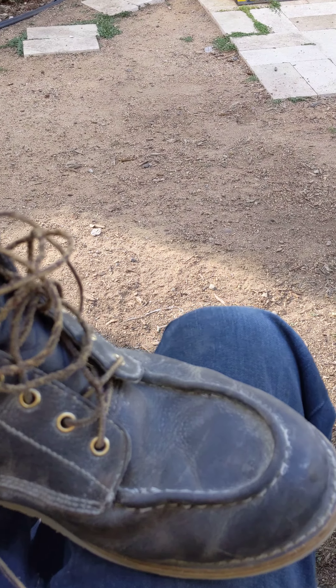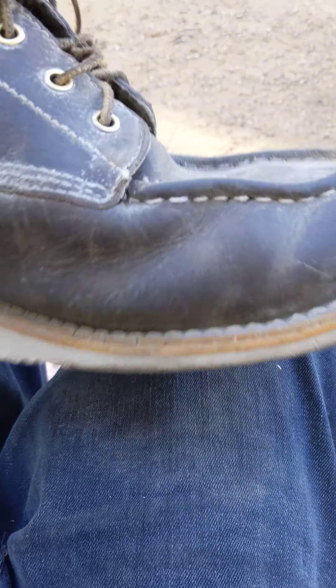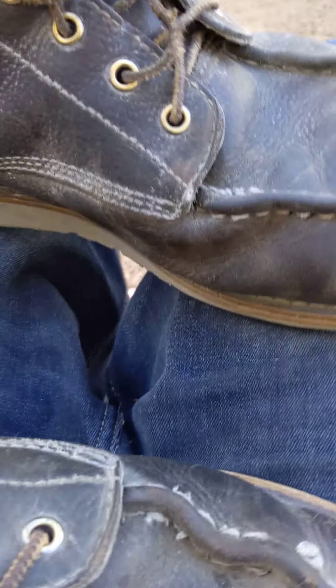Everything's pretty good. As you can see, how I walk — freakin' like a weirdo. He's pretty good. Still going strong. I mean, I think I have like another three to five months before I should start to look at how thin that is. That's going to start going soon.